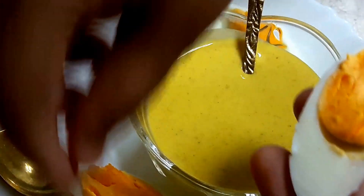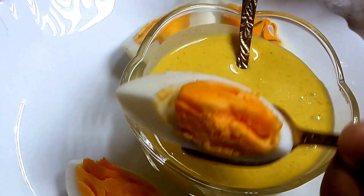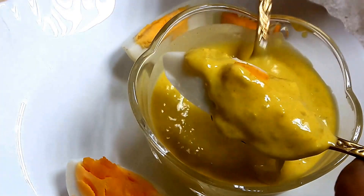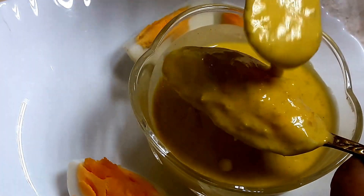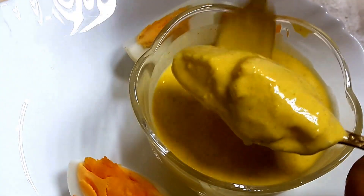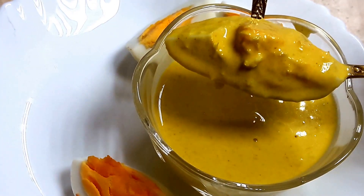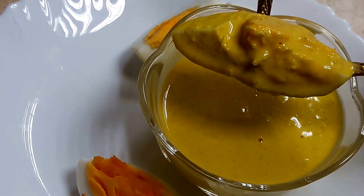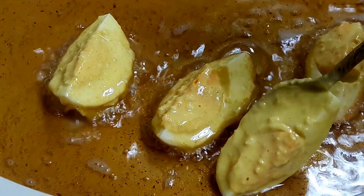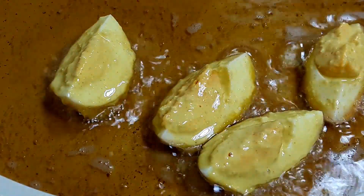The eggs are hard-boiled, cut into four parts. I will take one egg piece on a spoon and coat it — I am not using hands in this recipe because it will be messy and the egg will not be covered properly. I coat it nicely and slowly, then place it into medium-hot oil. I am adding all the eggs according to family size and need.